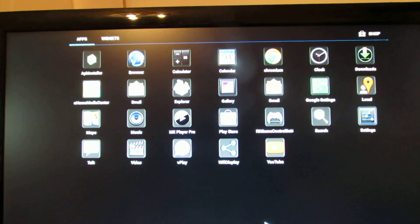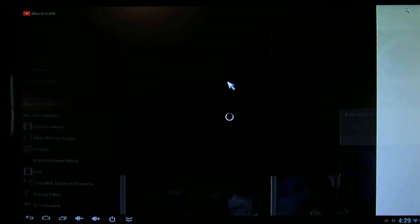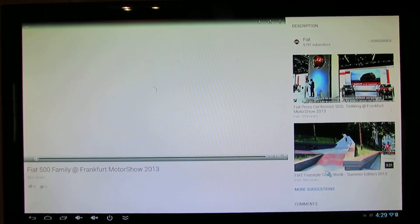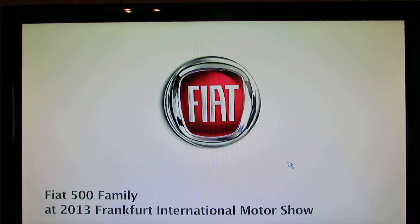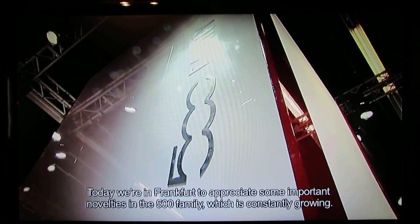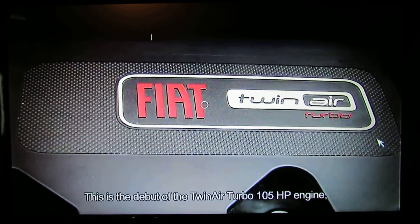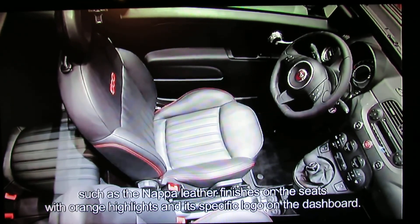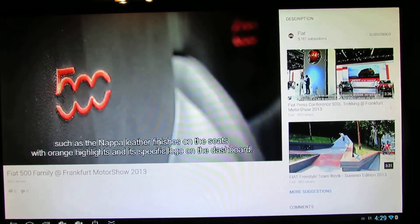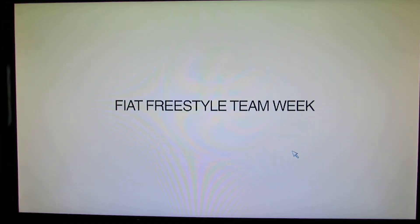Let's take a look at the video playback, as many users have complaints. Let's take a look at a YouTube video. So it looks just okay.